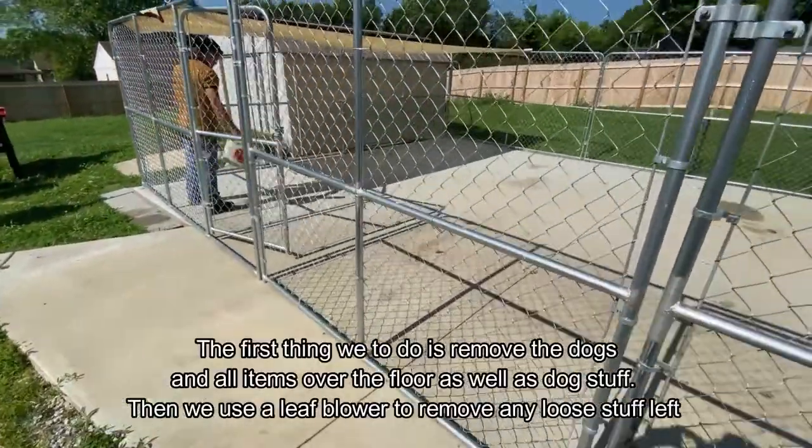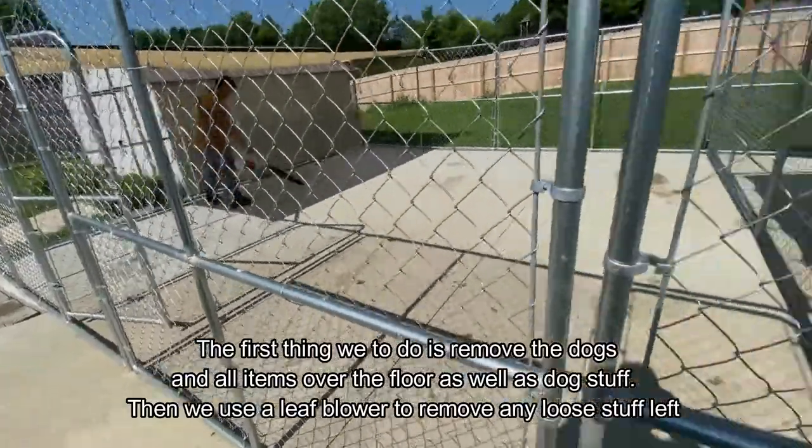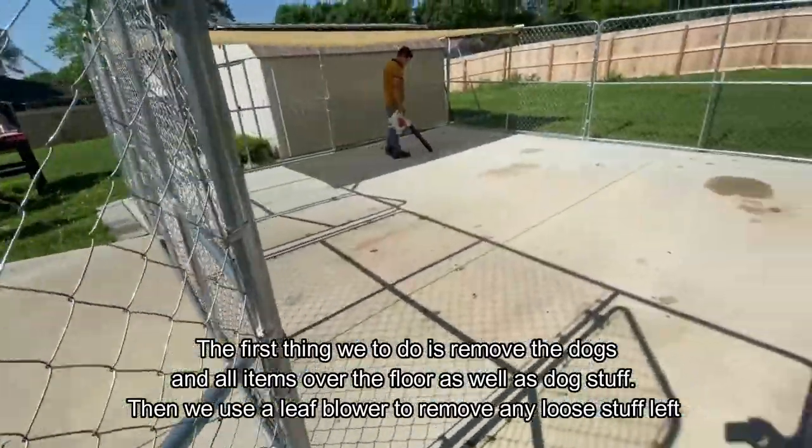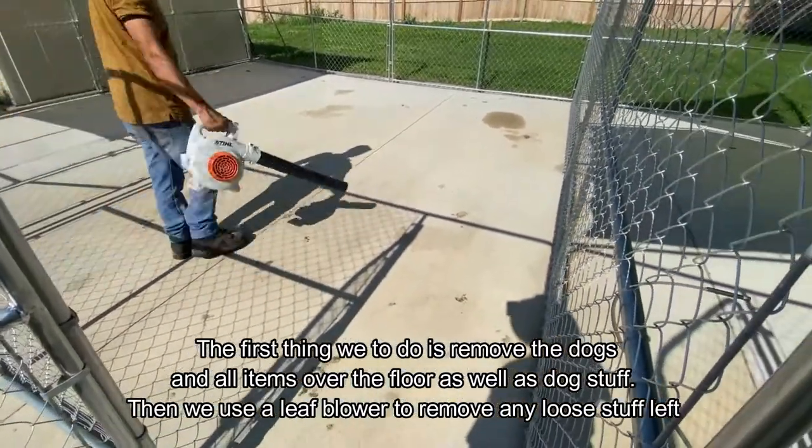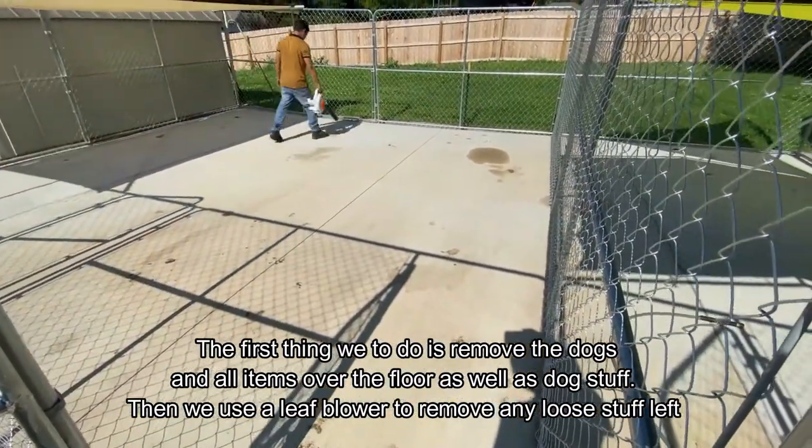The first step is to remove all the big debris and everything off the kennel, then go ahead and blow away all the loose material. This makes it easier to clean and ensures that we clean it thoroughly.